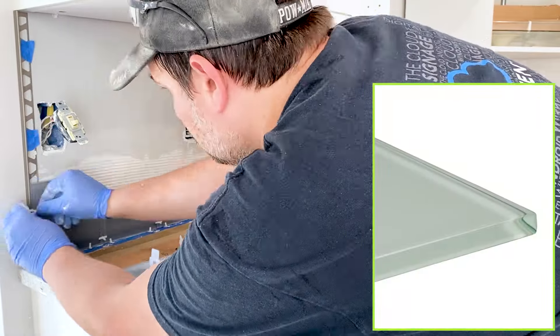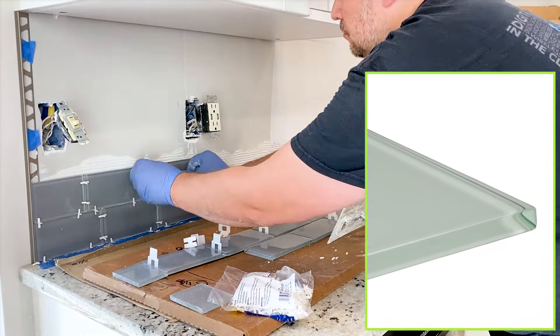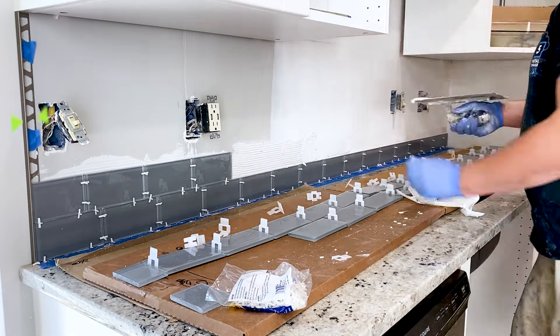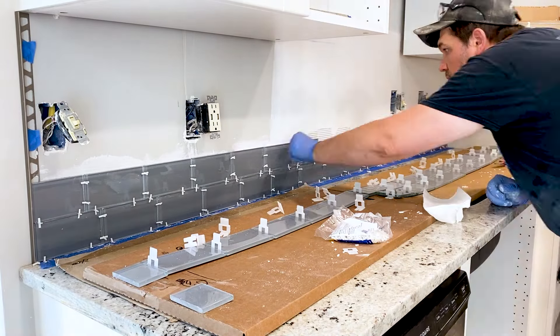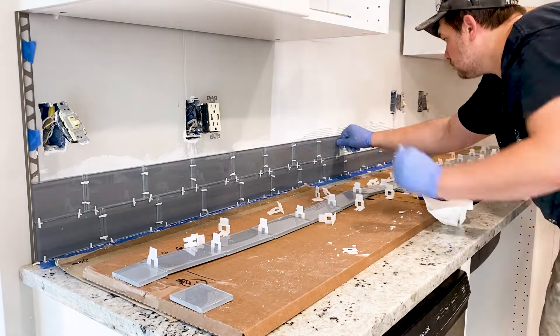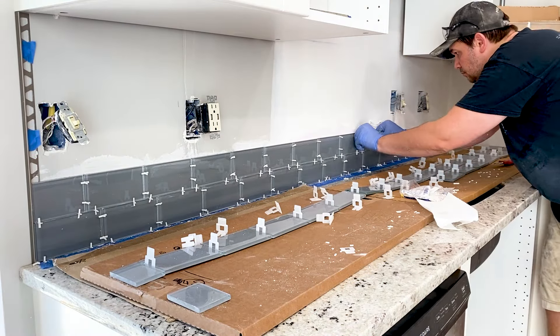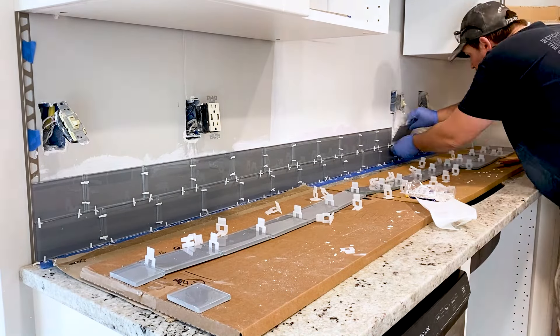The ends of the glass tile are clear, so you will need to trim them out to prevent thinset and grout from being visible. We chose to go with the brushed nickel anodized aluminum trim by Schluter. They come in a variety of shapes and colors, so we can always find the one that fits our design. We got the trim to size and secured it with some painter's tape at the top. As we lay more rows of tile, we will remove the tape and the tile will keep it in place until we're all done.